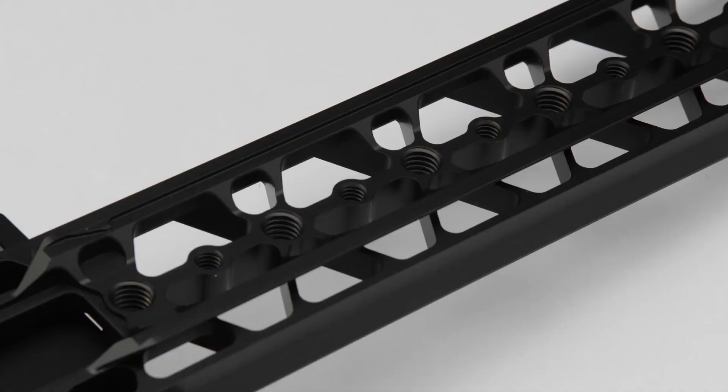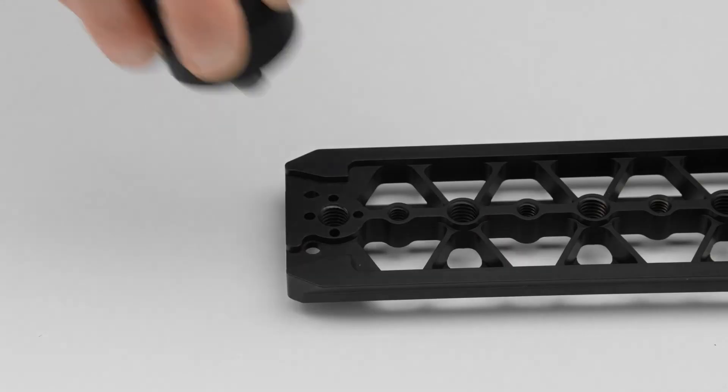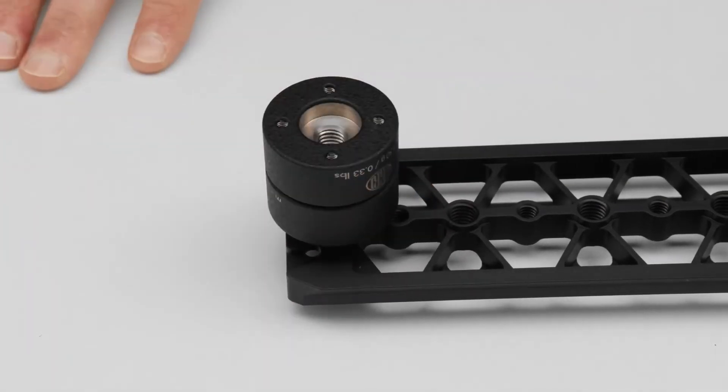The bottom of that plate also features a lot of 3/8" threads. The last of those interfaces are some ARRI pins that avoid rotation with all our accessories — it's a very good place to fit some counterweights, for instance, at the back.